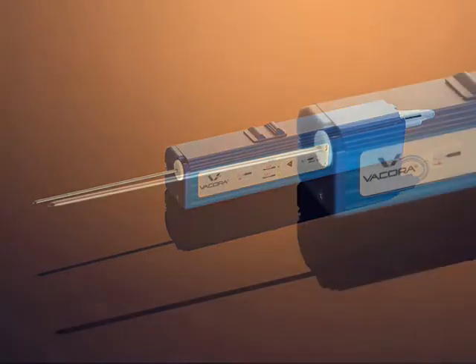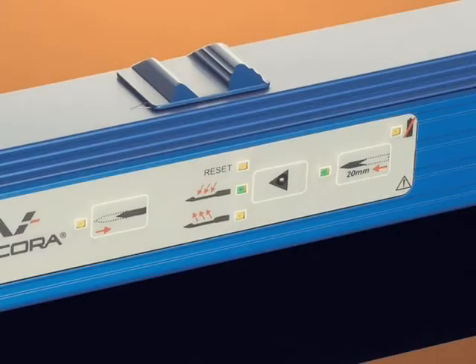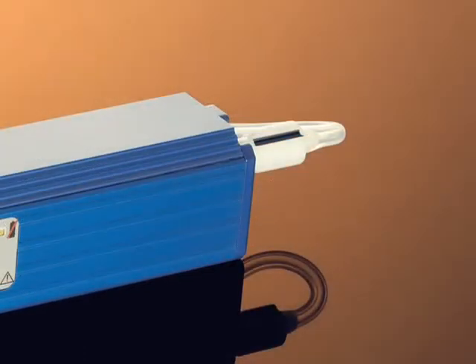14-gauge and 10-gauge biopsy probes are available in two lengths. The multi-function button initiates the biopsy sequence. The optional prime button retracts the probe 20 millimeters and the pierce button then advances it to more easily pierce through dense breast tissue. Rotating the thumb wheel changes the orientation of the sample basket, allowing sampling in different radial positions.